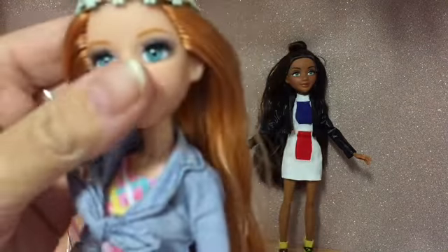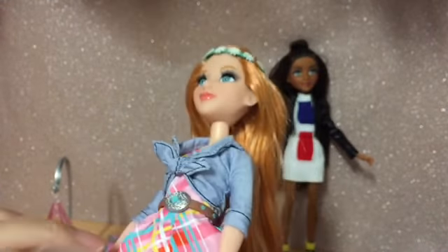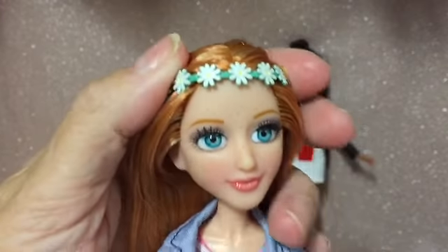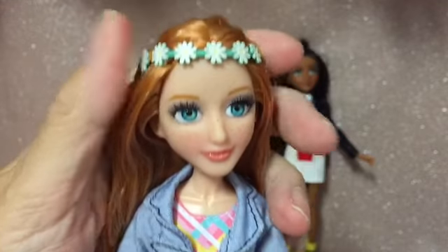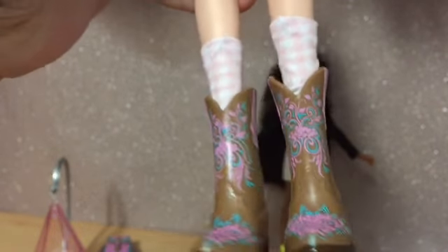Now on to Ember. Bearing in mind the difference in price is around £10 between the basic core doll and the more deluxe experiment doll, what are we getting for our £10? Ember has gorgeous hair, the same as Bryden — really lovely with beautiful highlights. She has a little daisy headband headdress, a little belt on her dress, a little tied denim shirt at the front, and little socks and boots. I love those boots.